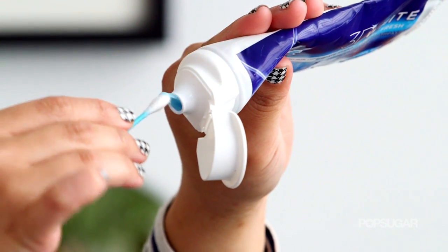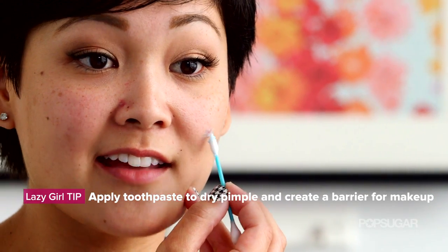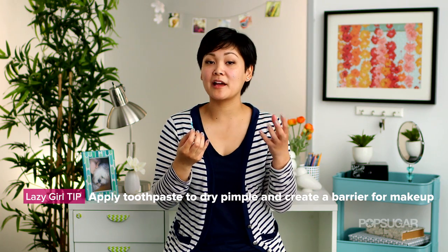To start, if you have acne medication, go ahead and apply that onto your blemish. If not, you can grab your toothpaste and apply that as well. I'm just going to put a little bit onto a Q-tip and apply this right on there. This is going to act as a barrier so we're not directly applying makeup onto the blemish. Also, toothpaste helps to dry up the pimple and make it a lot smaller. I also have another blemish right here by my nose, so I'm going to apply a little toothpaste there as well.